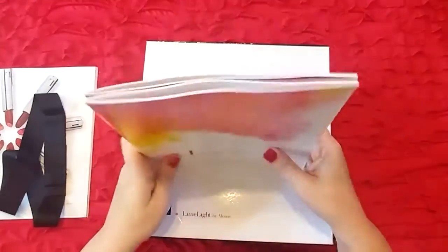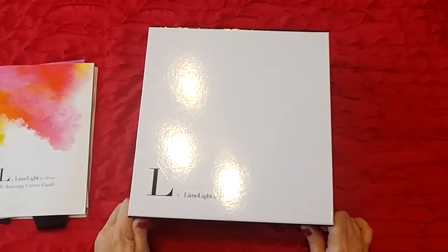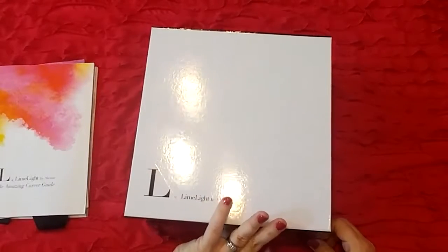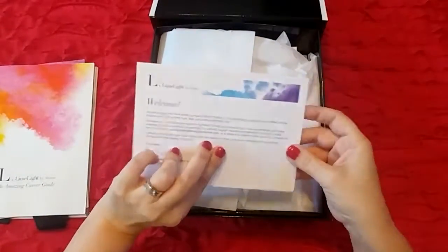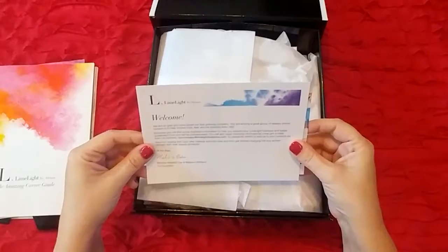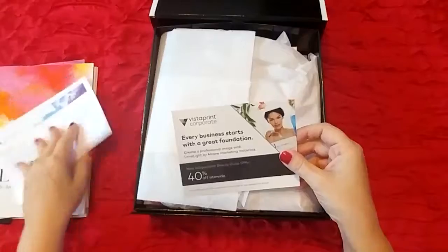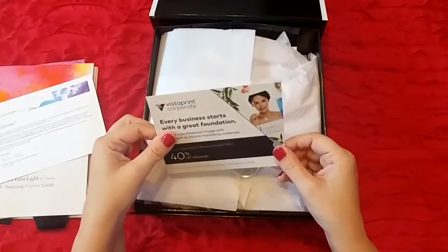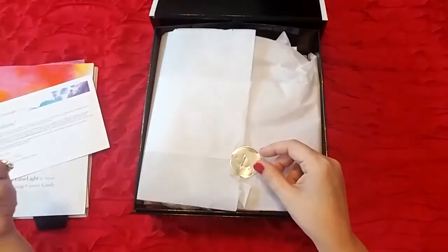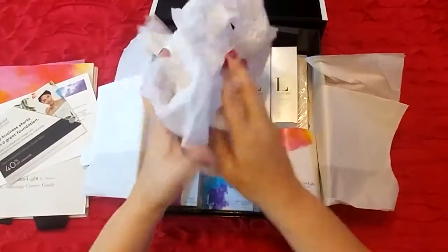If anyone's interested in that, just feel free to send me a message. This is the gorgeous box — it has magnetic closures on the front. Inside on the top we have a welcome letter from our co-founders. I love all the watercoloring graphics on their marketing materials. There's also a discount offer for Vistaprint for business cards and things like that. And then here we have all of our goodies.